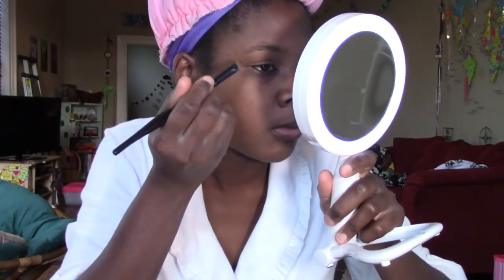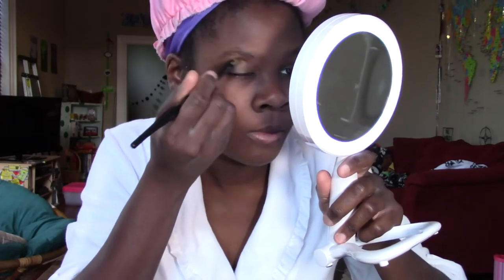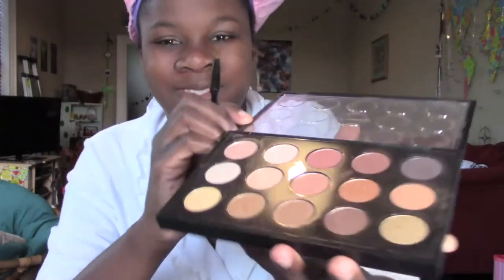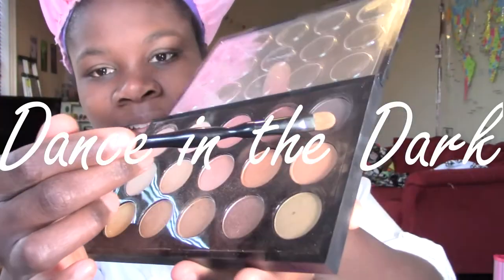The trick is to start light and then go dark. Repeat on the other side, and voila, you're done! Now to deepen the shade — I add Dance in the Dark right on my lid and blend it out as I go up toward my crease. And repeat on the other side.